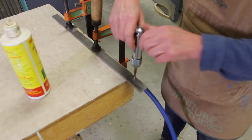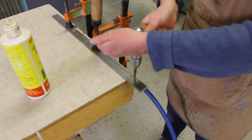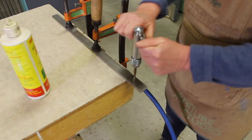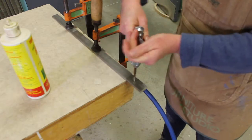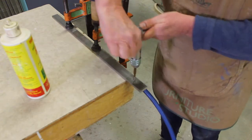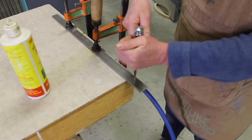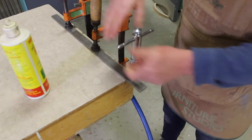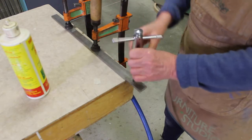Once you feel that the tap is located and is starting to turn itself down into the hole, you'll need to make short turns forward followed by short turns backwards. With small taps you can easily break them if there's too much resistance, so push forward until you feel the resistance is perhaps a bit too much, then rotate back to release the metal chip. If you're not releasing the metal chips as you go along they'll build up and create too much resistance.